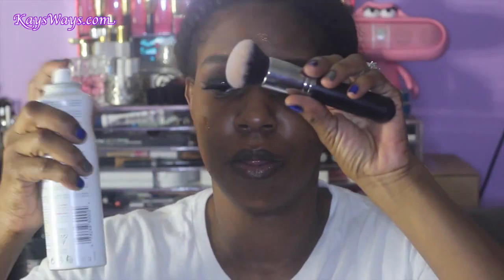I'm using the back of my Morphe brush — I love this brush, it's the M463. I'm going to spray that brush with a little bit of my Evian spray, take some of that moisture off with the back of my hand, and go all over. I like to press the foundation in first, and then I'll eventually be buffing it out, making sure everything is nice, smooth, and seamless.